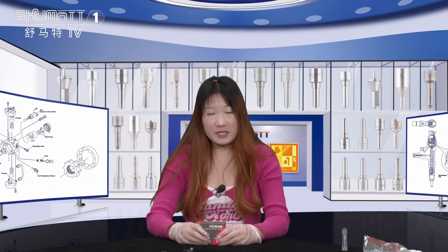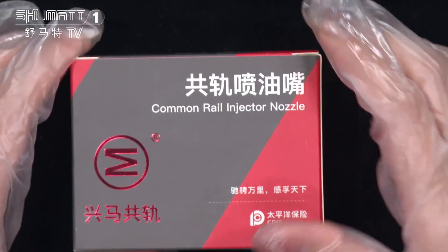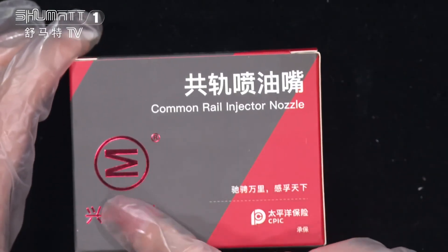Hi ladies and gentlemen, welcome. I'm Katelyn, and our company specializes in Comreal. The product we'd like to show you today is this one. Let's see — the product name here is Comreal injector nozzle.